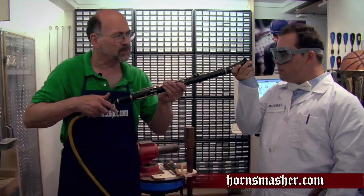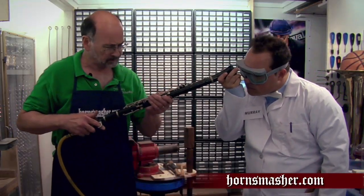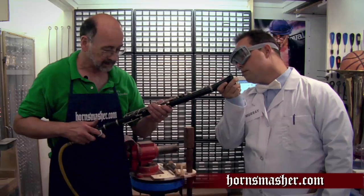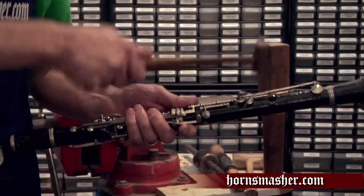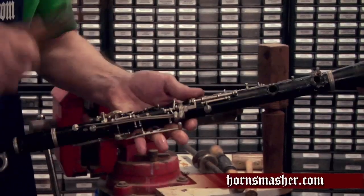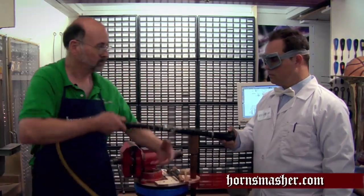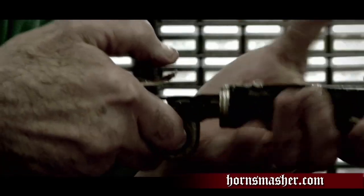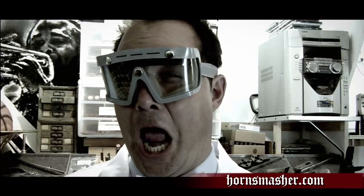Okay, Murray, now we're just going to put 125 pounds of air pressure on this baby and see what happens. But you know, something's not right here — we're not going to achieve maximum squirt with all these keys on it. Let's fix that. And remember, kids, don't try this at home. Let's do it.